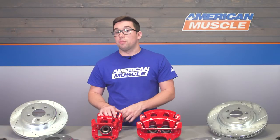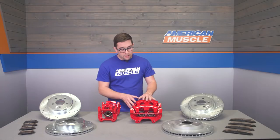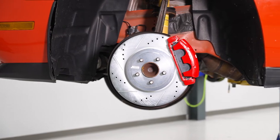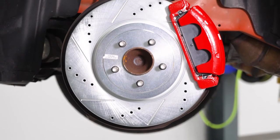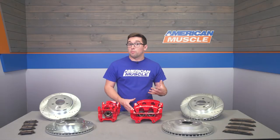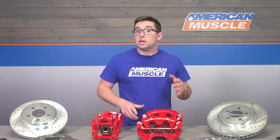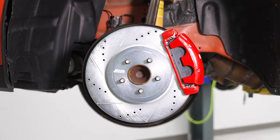You also get a brand new set of calipers in this kit. They've got a very nice red powder coat — very glossy, a really nice pop of color when you put it behind the wheel. These are dual pistons in the front and single piston in the rear. They're going to be the same size as your stock units, but they are brand new, so they're going to give you that peace of mind that you've got brand new braking hardware — before you hit the road, you'll know that you'll be able to stop quickly, safely, and consistently.